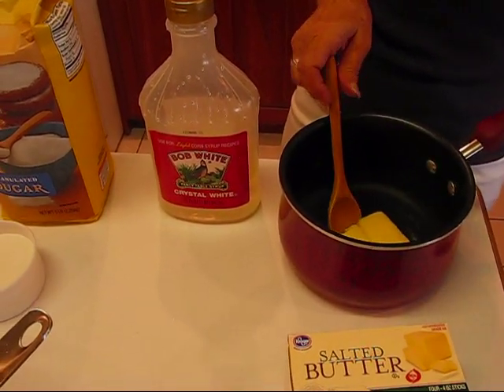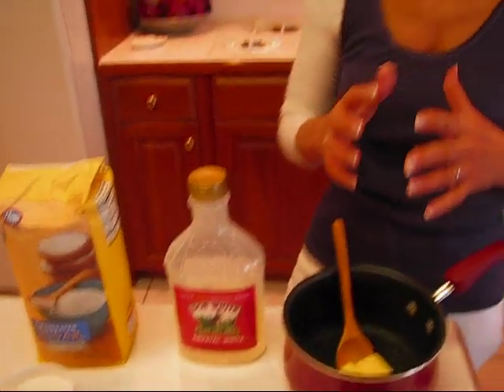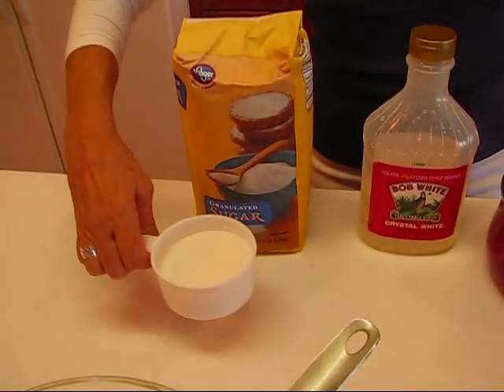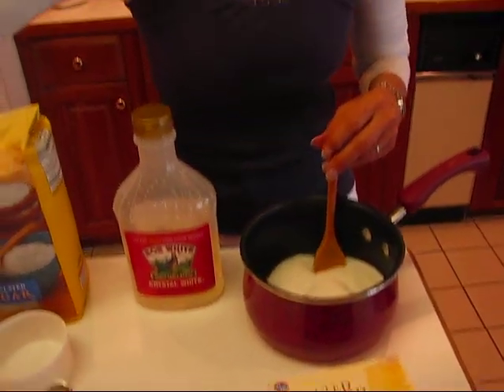Then we're going to put sugar. This looks pretty buttery and pretty sweet, but you'll see we'll have something to fill it out after a while. I have three-fourths cup of sugar — I'll put that in. These three items go to the stove.